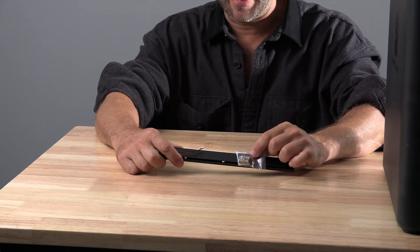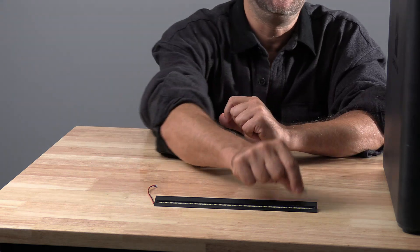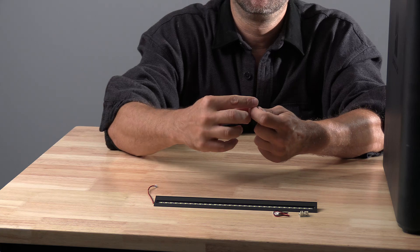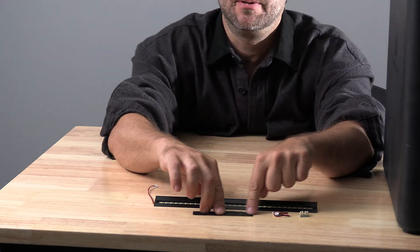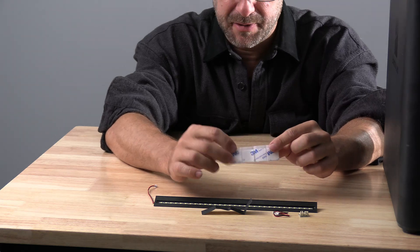Focus your eyes on this bag right here. Inside this bag is the LED light, this splitter board, this wire, this piece of foam tape, and these four pieces of double-sided 3M tape.